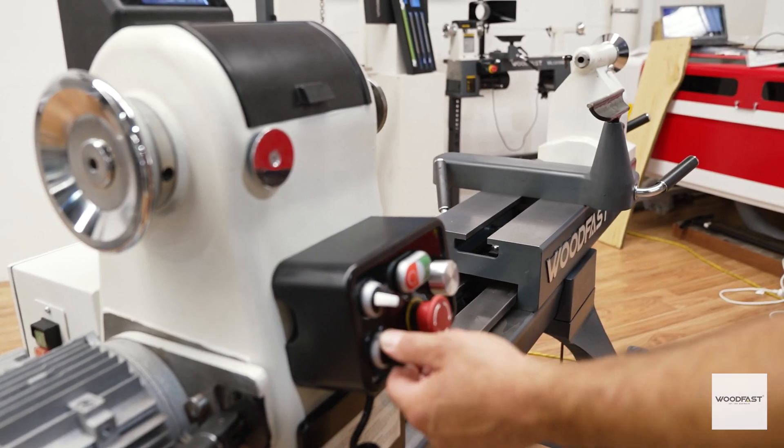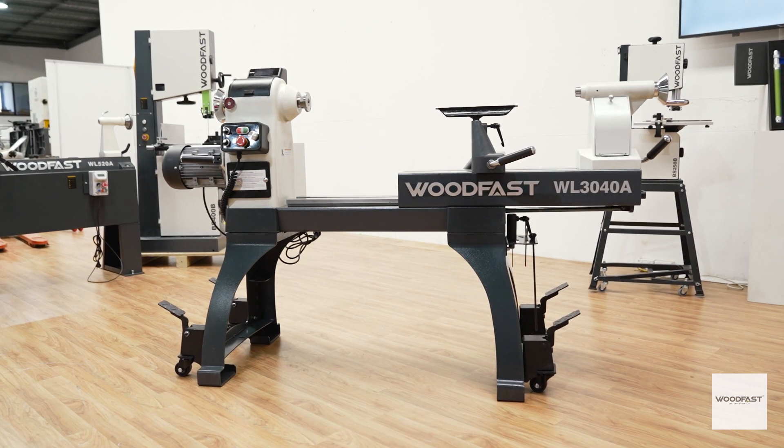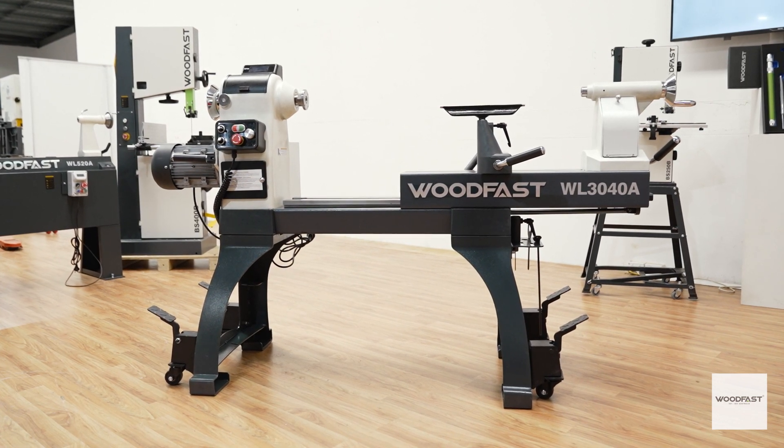This Woodfast innovation means you can extend the centers of your Woodfast lathe from a respectable 508 millimeters out to a whopping 1016 millimeters, simply by turning a knob on your remote controller.